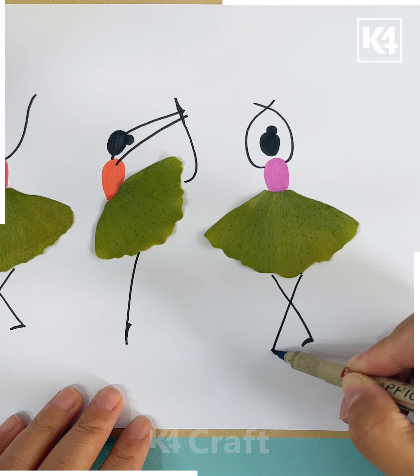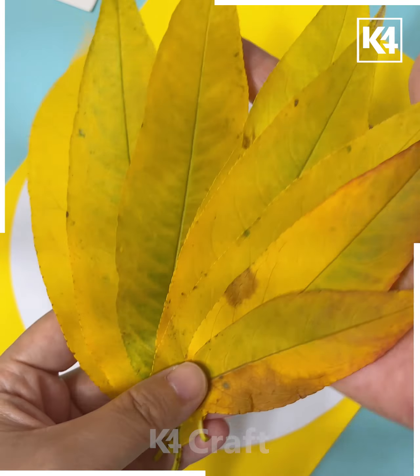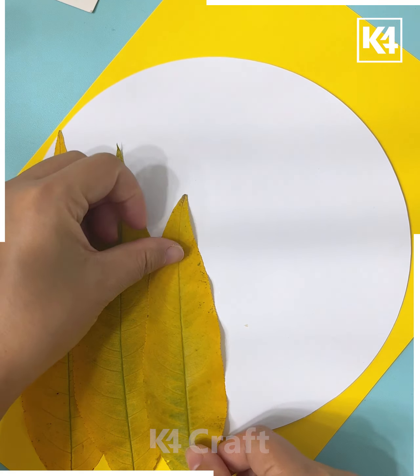Next, we will draw the patterns of the ballad dancing girls. For that, we will take a leaf, stick it, and draw the upper body. Draw its face, hands, and legs as shown in the video.